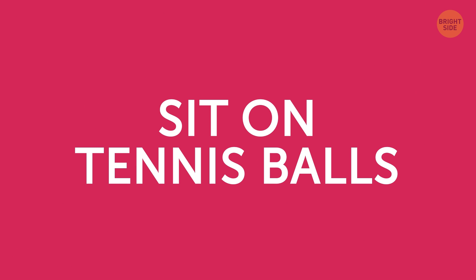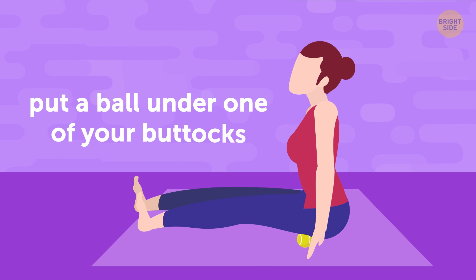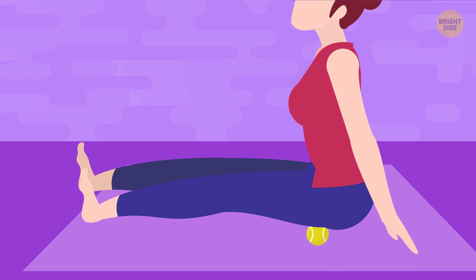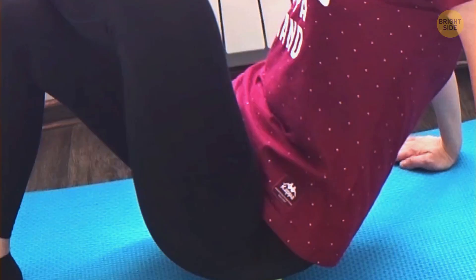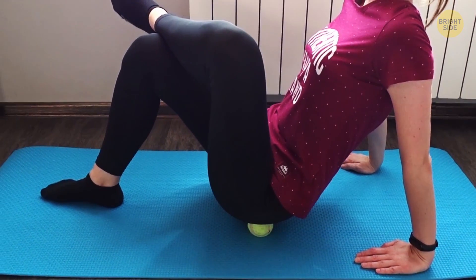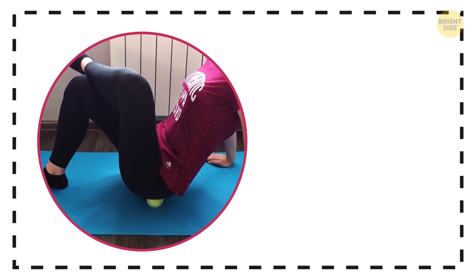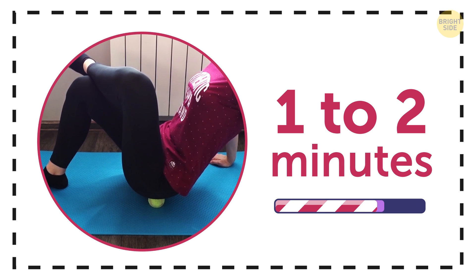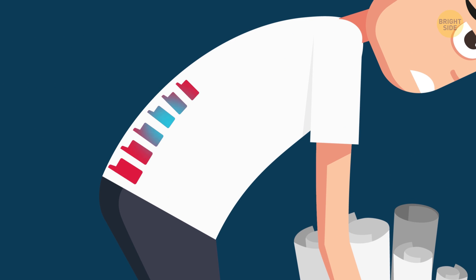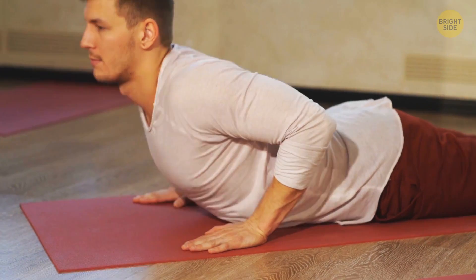Sit on tennis balls. Get a tennis ball, sit down on the floor, and put the ball under one of your buttocks. Start to gently roll your body forward and backward on the ball until you locate the point the pain is coming from. As soon as you feel this spot, bend the same leg at the knee and place the foot on the opposite knee. To maintain balance, put your hands on the floor behind you. Stay in this position for 1-2 minutes, then switch sides. This massage with a tennis ball helps release tension in your gluteal muscles, so your blood starts to flow to your lower back freely and you get rid of the pain.